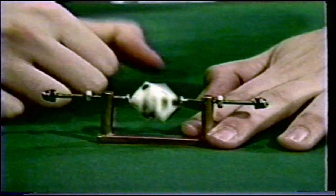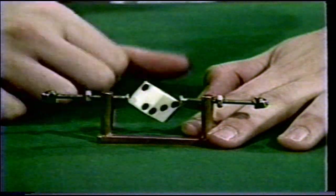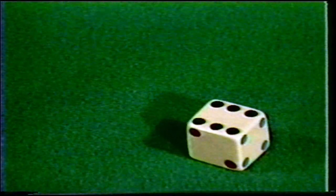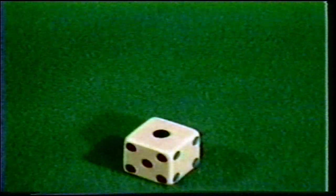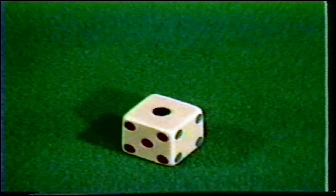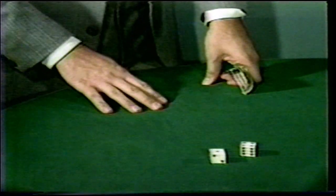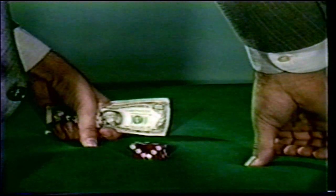Welcome to volume four of our gambling protection video series. In the next hour you will learn how to protect yourself from being cheated in any private game played with dice. We'll take a close look at the many types of crooked dice, how these gaff dice are made, how they work, and the tests used to detect them.